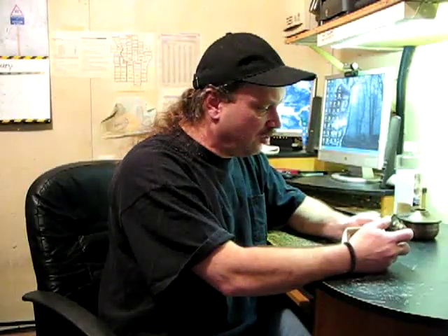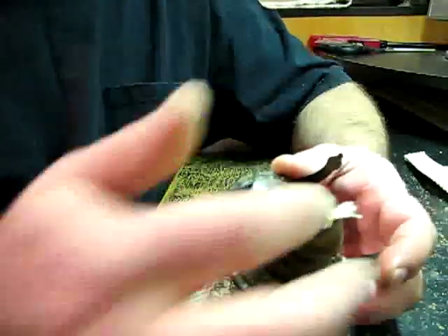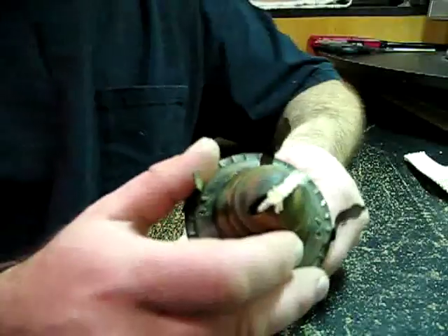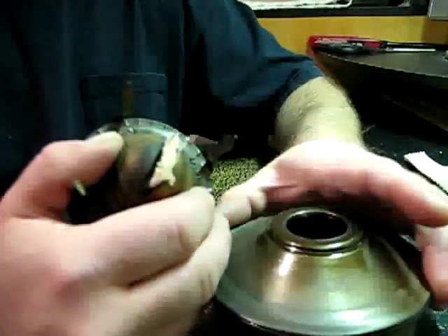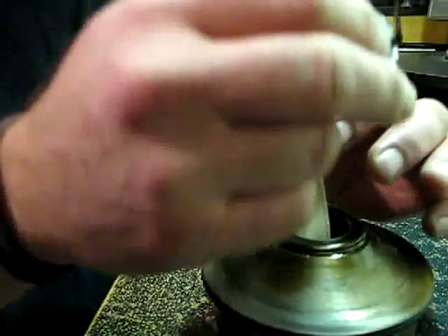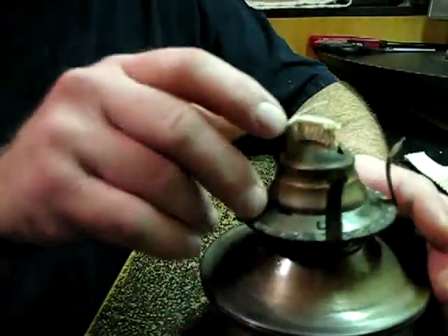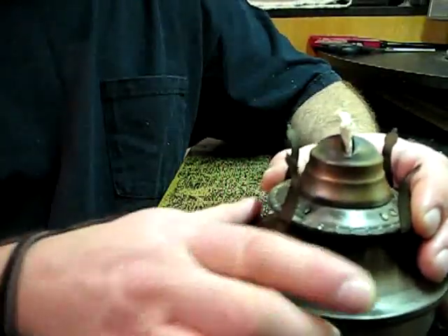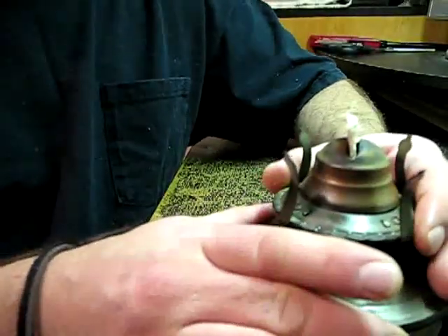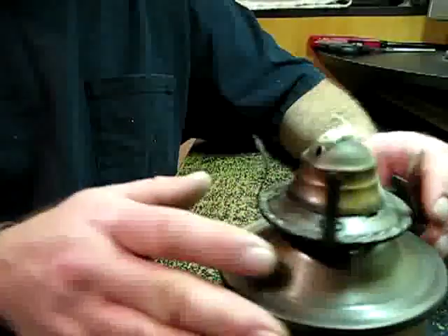We're going to simply take that, put it in the hole, and then start turning it until the wick shoots out the top — and it's not as hard as you think. Then we're going to go ahead and carefully set it back into the base and let that wick start soaking up the lamp oil. It takes a little bit of time for it to fully do this.